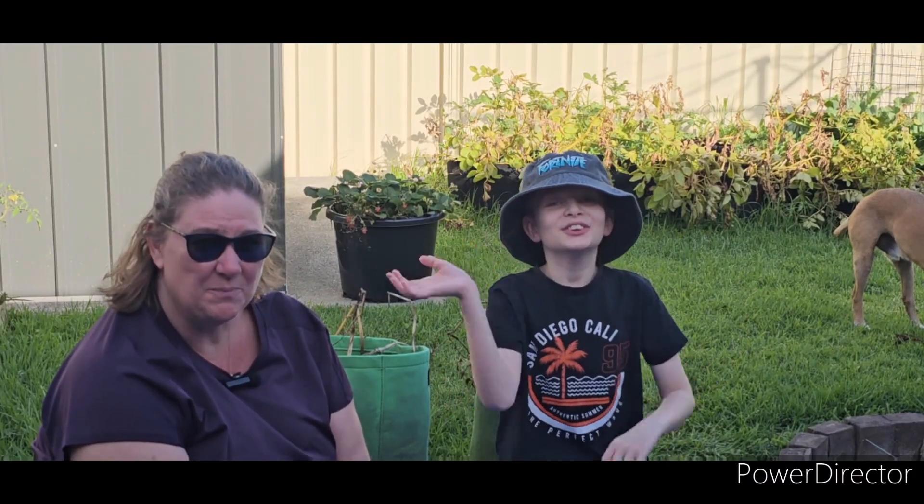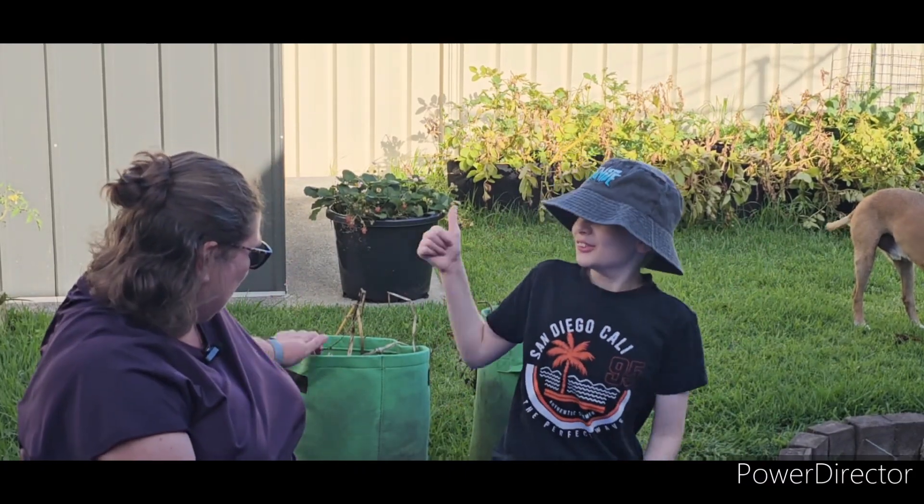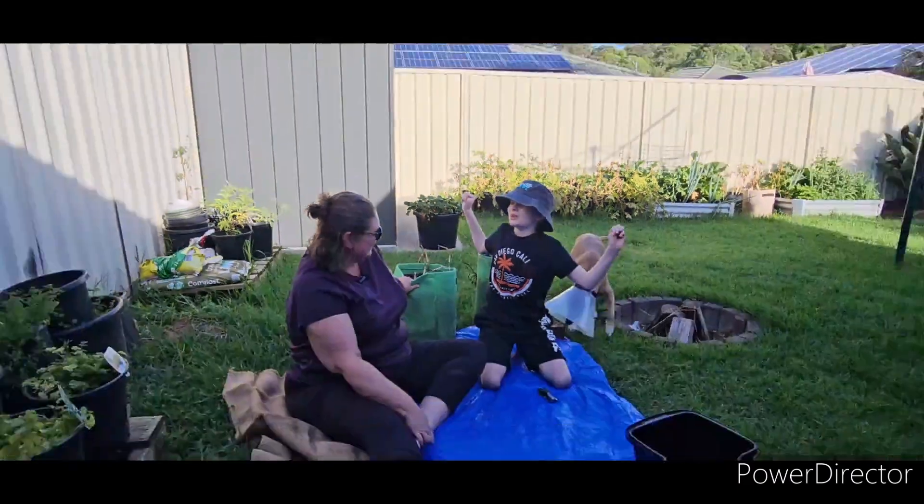Hello and welcome back to Gardening with Momo. How are we today? Good. We're excited because what are we doing? Digging up potatoes.